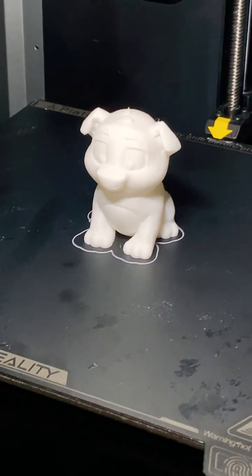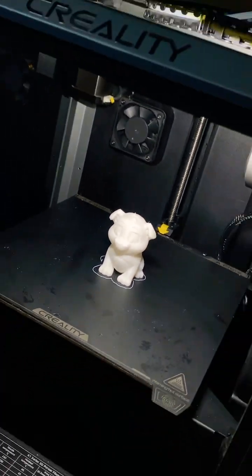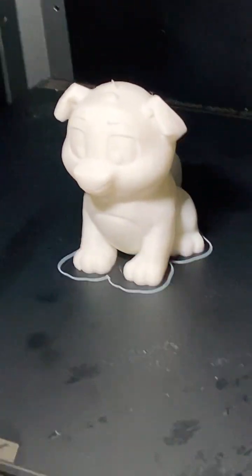Hi guys, so I saw an ad today for Lychee Slicer — which I am a pro member of — on Instagram, talking about how without Lychee Slicer the print is like total shit, and with Lychee Slicer it's just so smooth and so amazing.